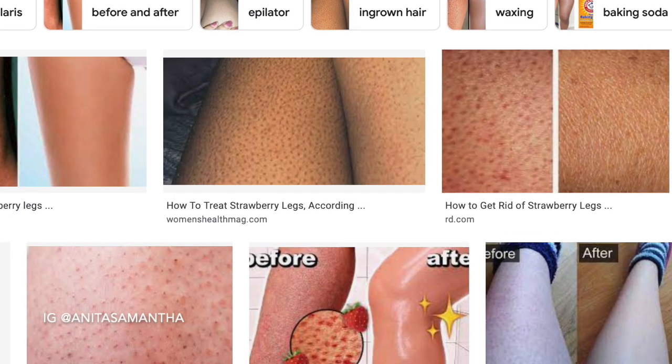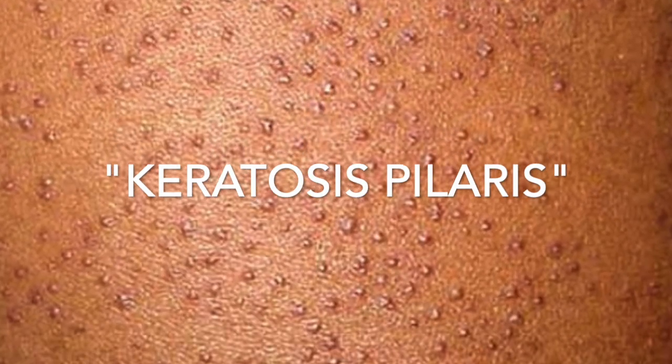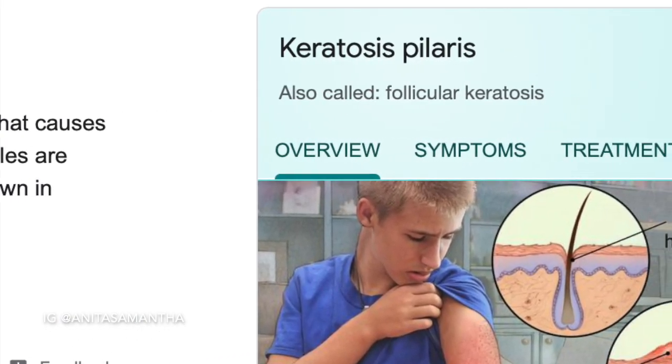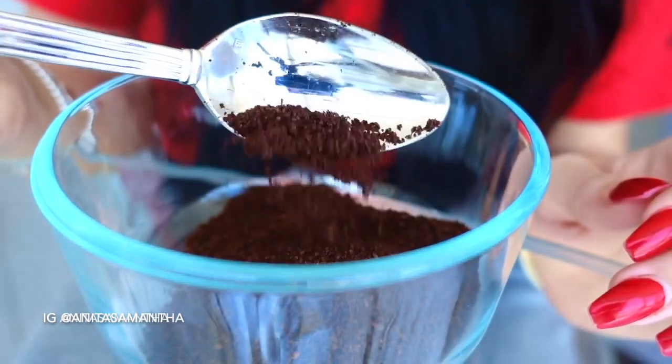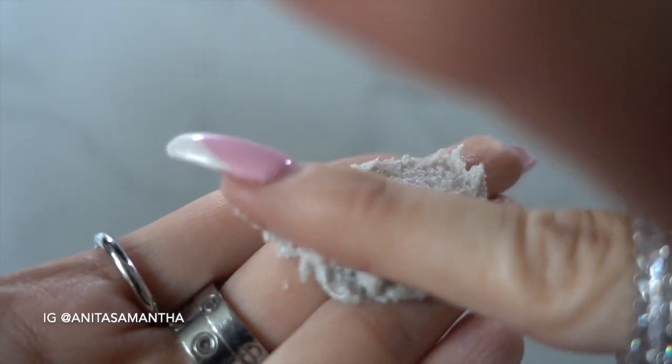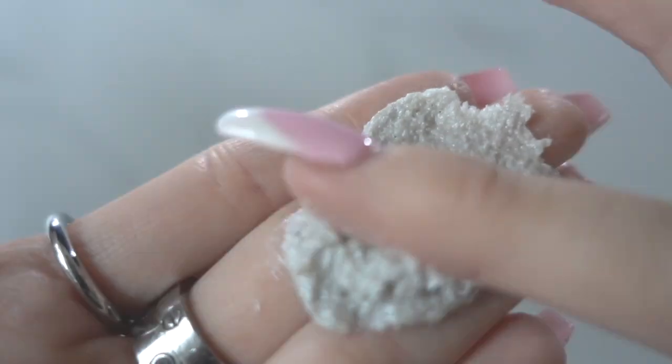Keratosis pilaris comes in many different forms — this is something more similar to the term chicken skin, and here we have some examples of what people call strawberry legs. Overall this is known as keratosis pilaris, also shortened as KP, which is a skin condition that causes protein to build up and appear as bumps in the skin. This can be really frustrating, so I wanted to show you some amazing store-bought and DIY natural remedies and hacks that can help.